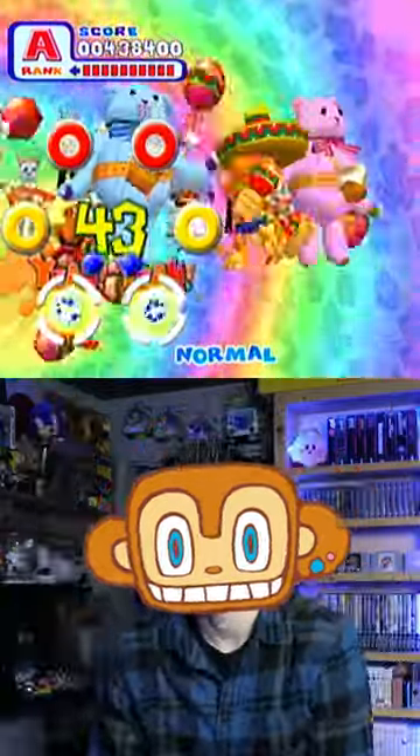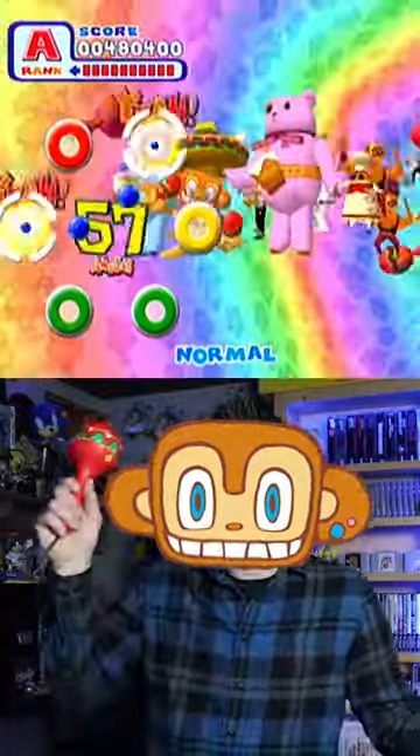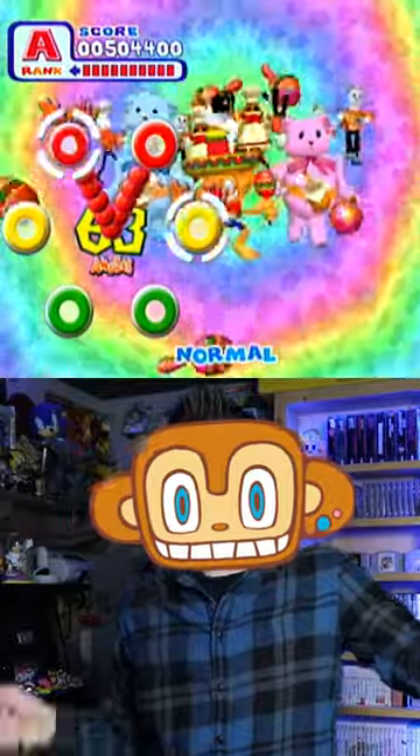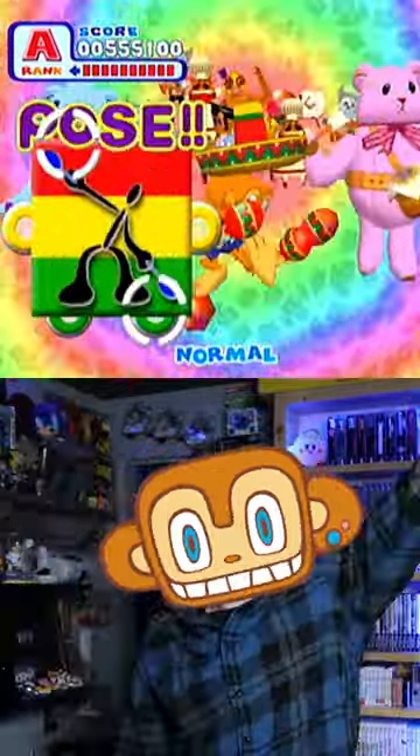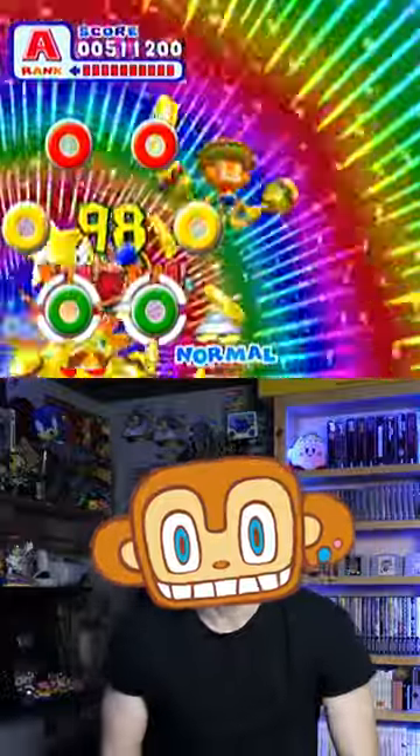Gameplay-wise, it's pretty typical for the genre, but control-wise, you're moving your arms all over the place and shaking maracas like a madman. At the time of its release, it was way ahead of its time — it allowed for motion controls at home in the year 2000. That's absurd.